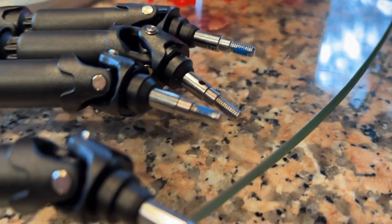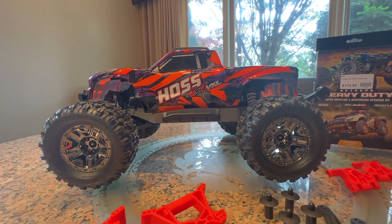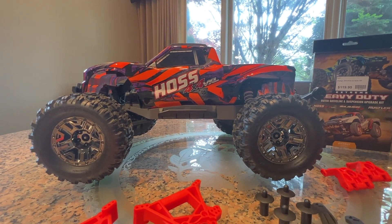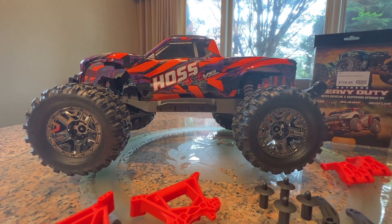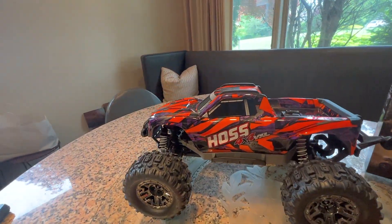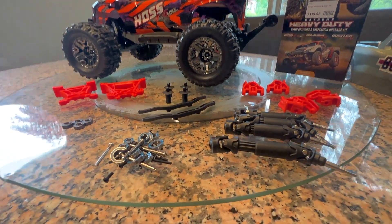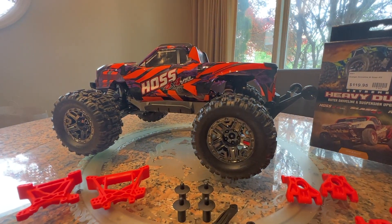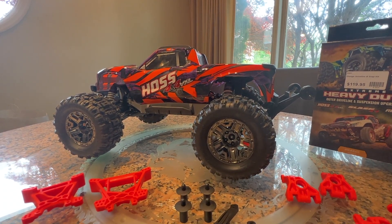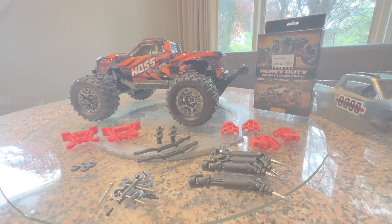By the way, the LED light kit upgrade for the Hoss is one of the nicest LED upgrade kits they make — definitely check it out online. It's fantastic, it's cheap at about 50 bucks, worth every penny, makes the car look great especially driving at night. Anyway, we're going to test this car out with the extreme kit and post back with our results. Thanks for joining us — please leave a thumbs up, comments below. If you have any questions call the hobby shop at 1-800-470-8932. Thanks a lot and have a great day.